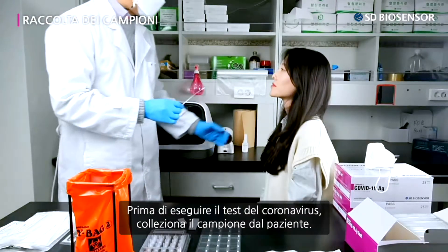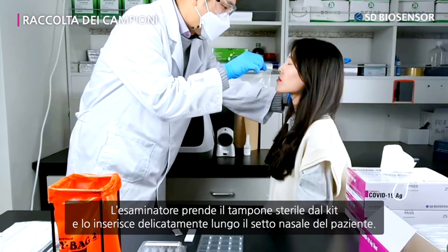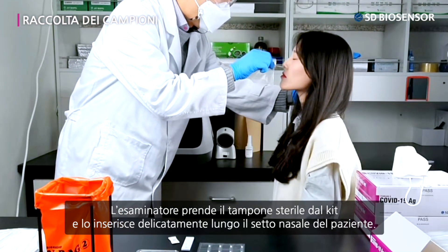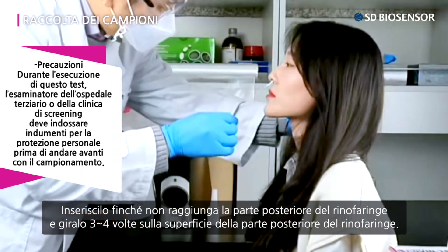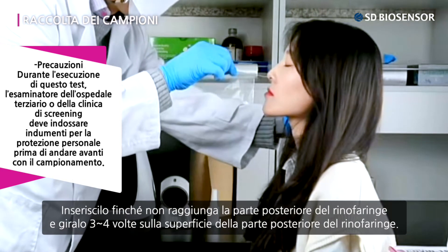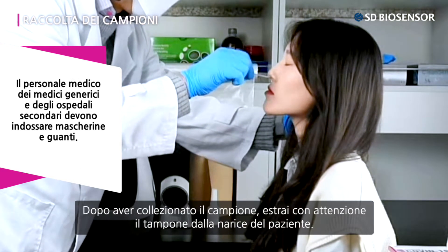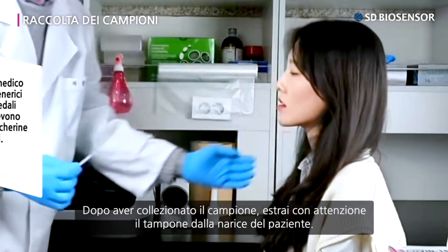Before COVID-19 testing, collect the patient's specimen. The tester should take out the sterile swab from the kit and gently push the sterile swab along the patient's nasal septum until it reaches the back part of the nasopharynx, and rotate it three to four times at the surface of the nasopharynx. After collecting the specimen, carefully remove the sterile swab from the patient's nostrils.